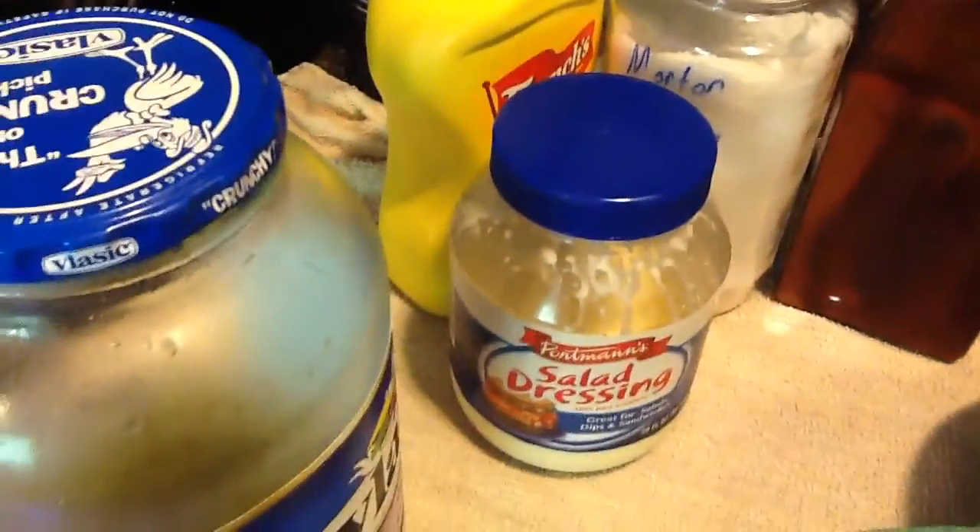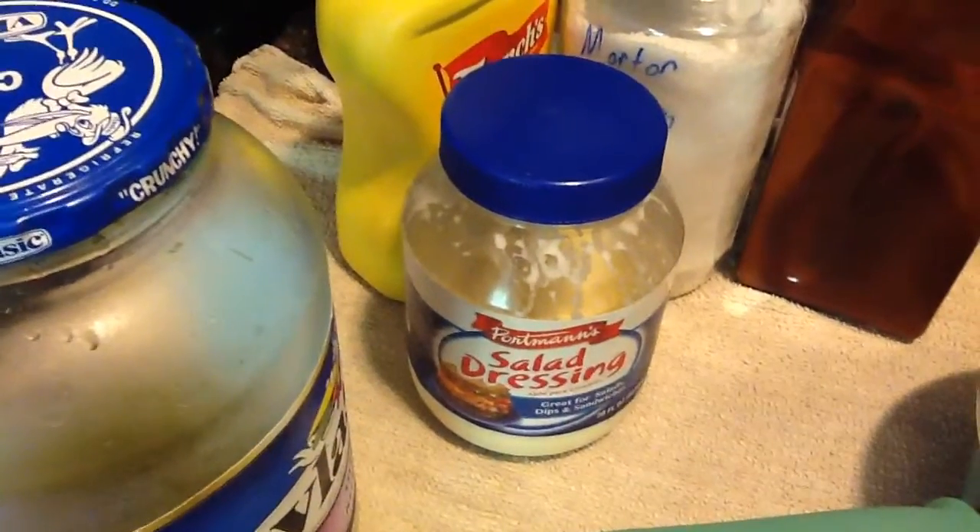I'm going to put this together kind of quick and I'll show you how. Real quick, about a cup of — I use Vlasic Sweet Relish most of the time, if I can find it at Walmart in the big jars. About a cup of that.